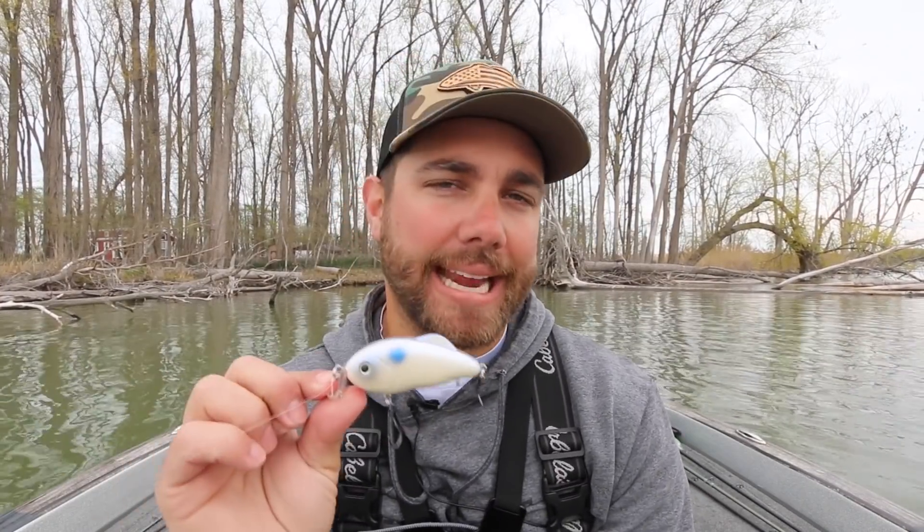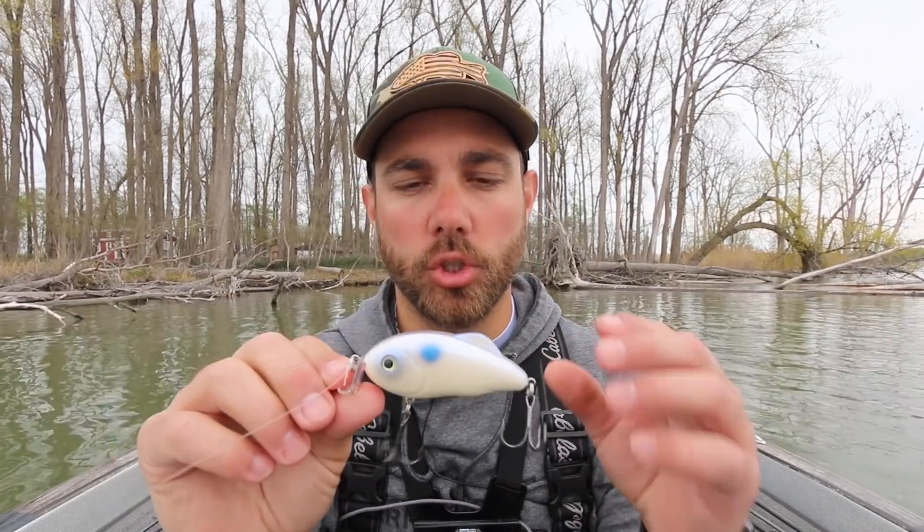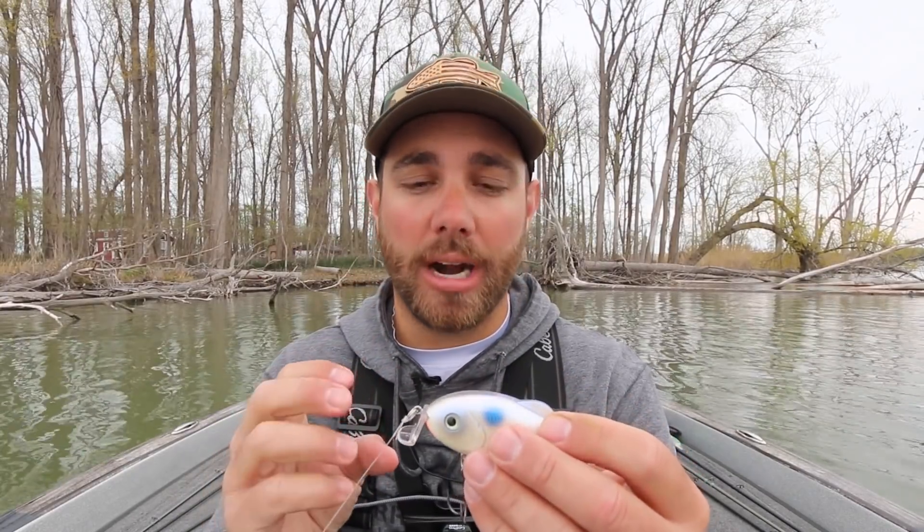This crankbait isn't extremely new — it's been on the market for about a year now. One of the biggest characteristics you hear about it is that it comes through grass extremely well. I love to fish offshore grass like hydrilla, milfoil, and coontail, and I love to throw moving baits. A lot of times I'm throwing chatterbaits, but having another option like a crankbait that I can reel through that grass is very appealing. And I have found that this crankbait does just that — it comes through clean.